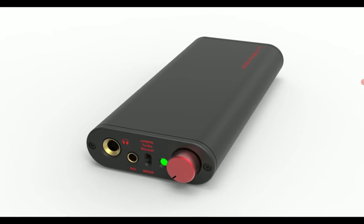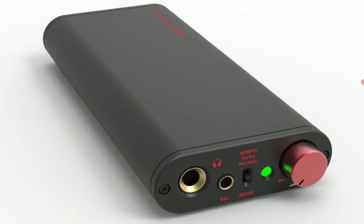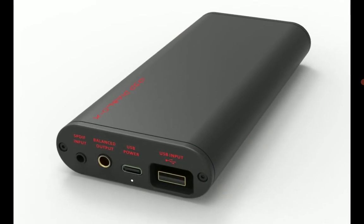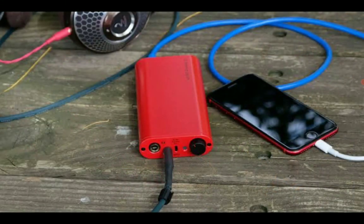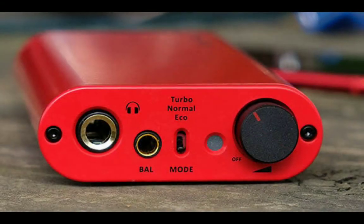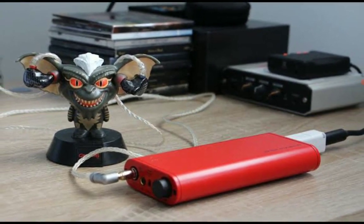This is built really, really well from what the company is saying. It's coming with a huge power output compared to the original — the original was very powerful, but this one is going to be slightly more powerful. The Diablo X delivers reference-level sound by using two Burr-Brown DAC chips.